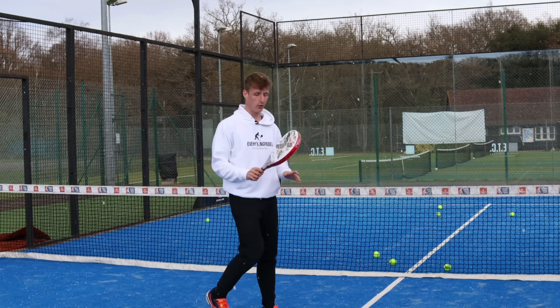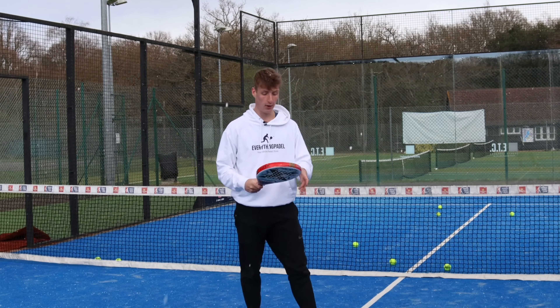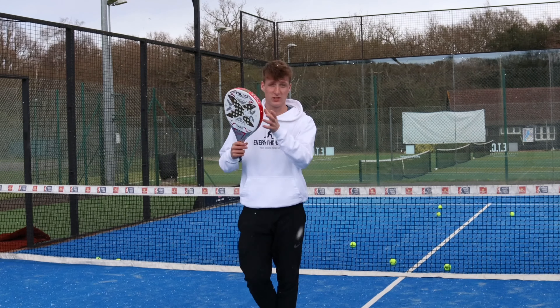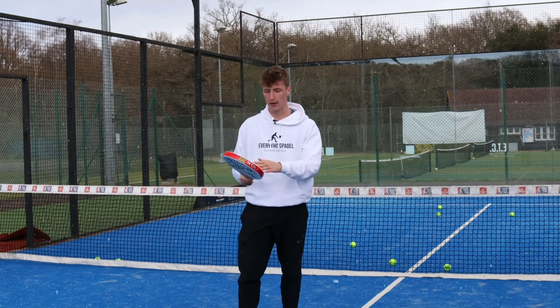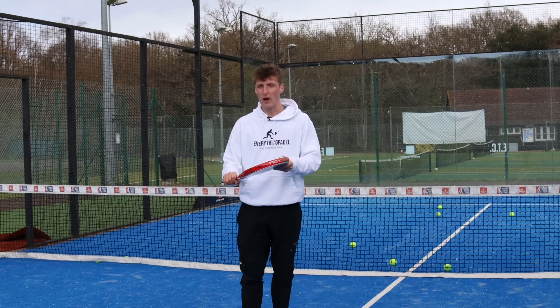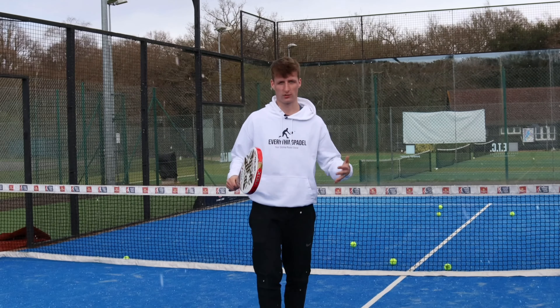Initial thoughts — in terms of power, I don't feel like I can get a lot, the ball doesn't come off the racket very quickly. But I think that's also down to the material on this; this is fibreglass, not carbon. It's very, very easy to use, but because of the weight, there's not a lot of force behind the shots that I'm hitting.